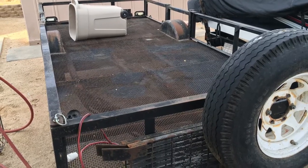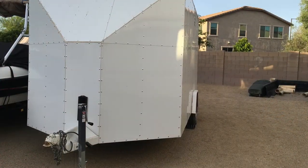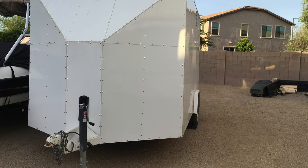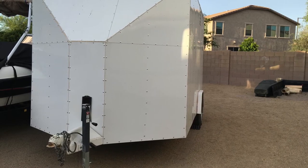With the open trailer you have to worry about strapping everything down and making sure nothing blows away in the wind. With the enclosed trailer you just throw it in there and go. I'm going to show you what materials I used and how I made these brackets.